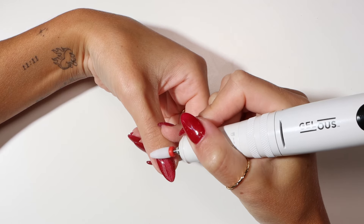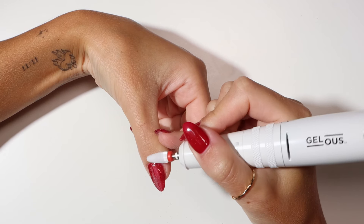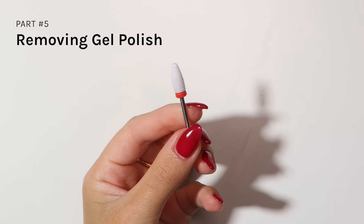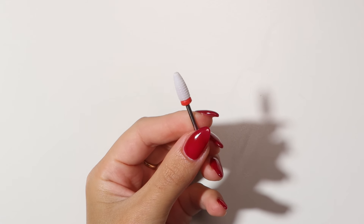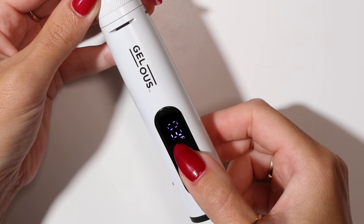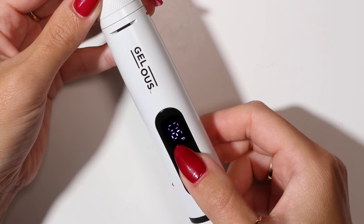You can see here I haven't applied enough pressure. The Typhoon drill bit is great for users of any skill level. I will be demonstrating this removal at speed level 6, but beginners should start at level 1.